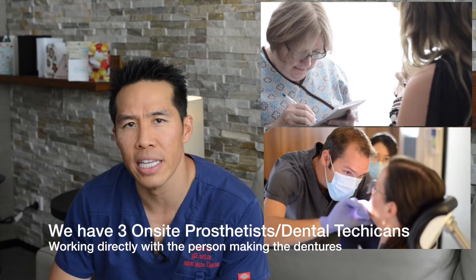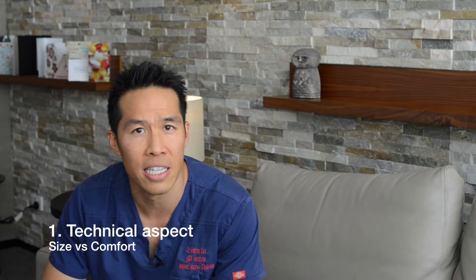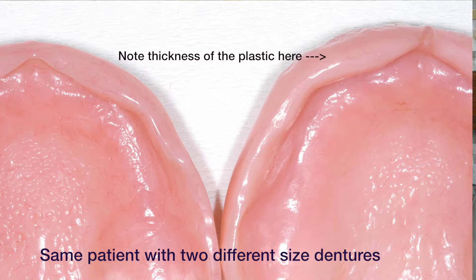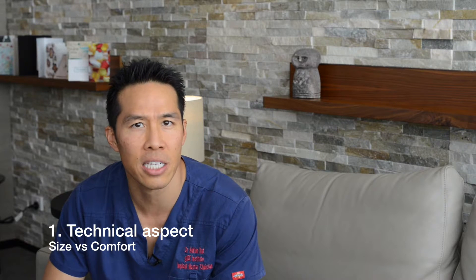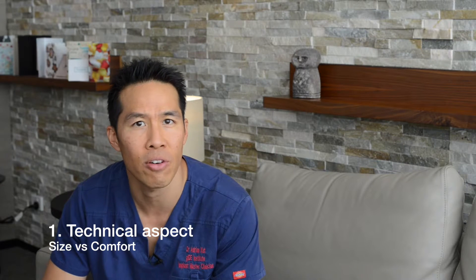When we're looking at denture manufacture, technology has moved on in many aspects. There are two things that we need to consider. One is the technical aspect of the dentures — what we're really looking at here is the size and the comfort of the dentures. This is a balancing act: if we actually make the dentures too large, they will be really well supported and they'll have a lot of retention, but the problem is they'll start encroaching on the size of the mouth and the tongue space, and also start impinging on different areas and therefore be uncomfortable.